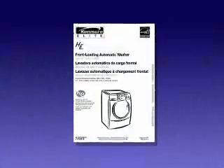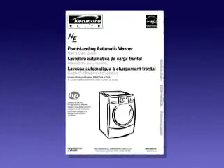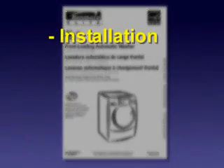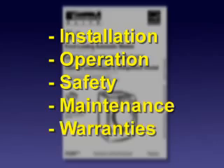The washer is now ready for use. Always refer to the owner's manual of the appliance for specific model information. The owner's manual will have information that covers installation, operation, safety, maintenance, and warranties.